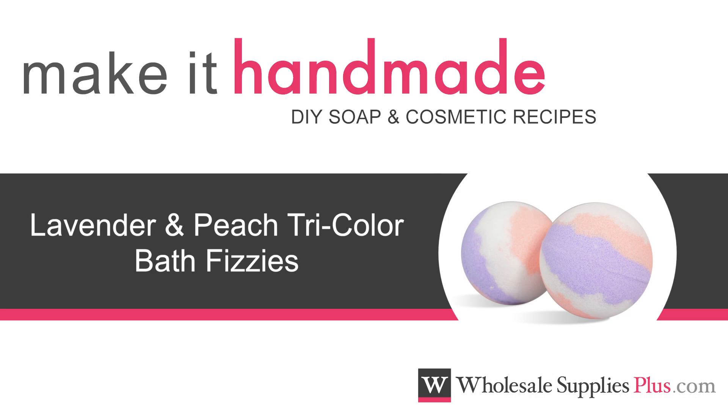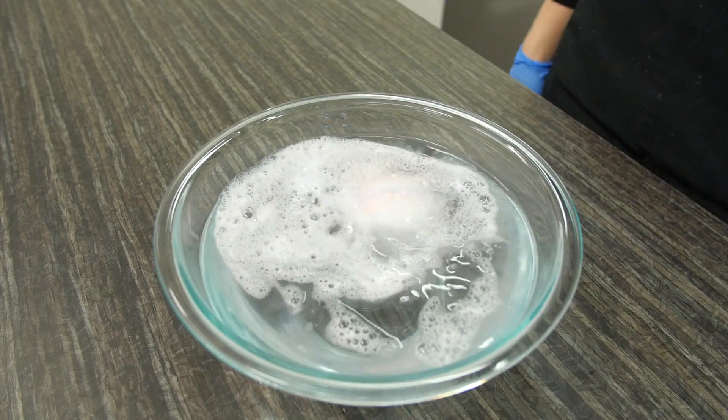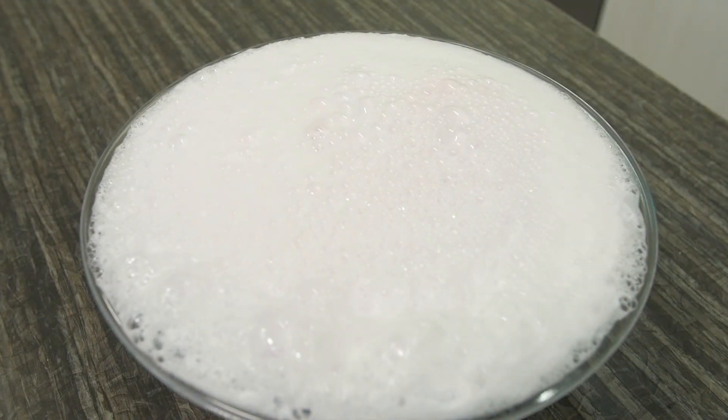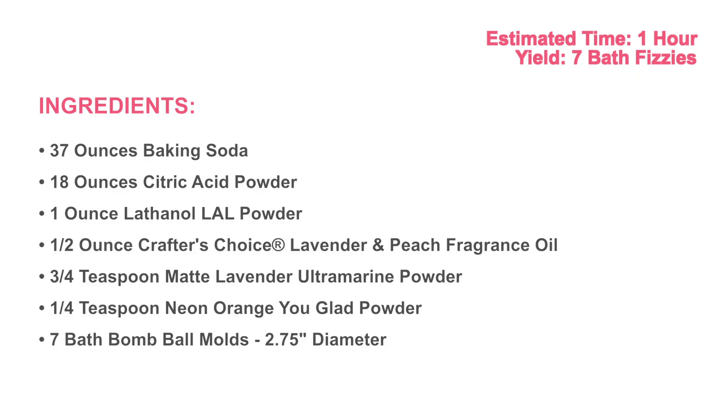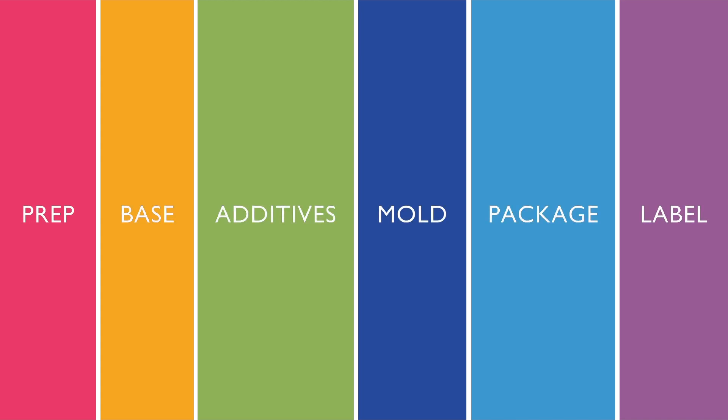Today we are making lavender and peach bath fizzies. This colorful bath product spins and bubbles when dropped into warm water. Before we get started, you may want to pause the video here and print the written recipe and ingredient list from the website WholesaleSuppliesPlus.com. Creating this product takes six simple steps.